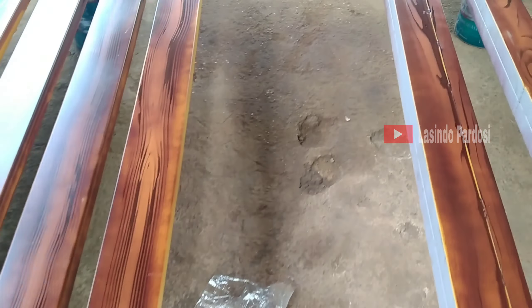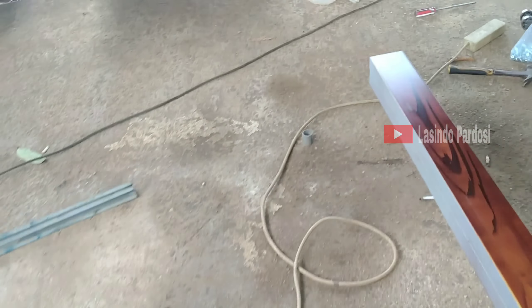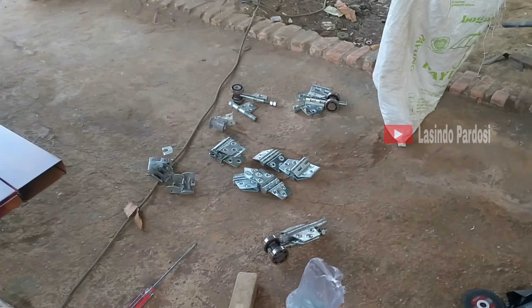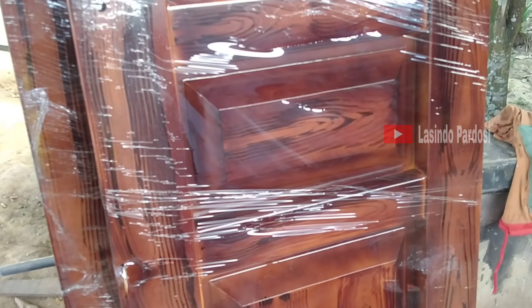Ini relnya, dan lalu ini pintu — ini komponen teman-teman — ini komponen, ini pintu yang udah di-packing seperti ini, dia sudah gadanya.